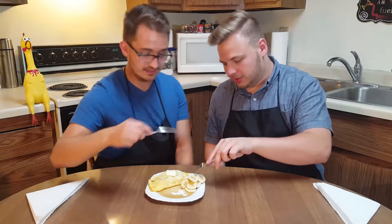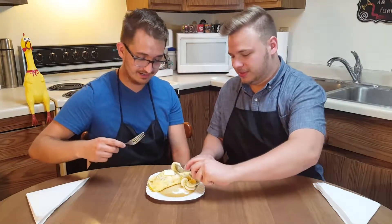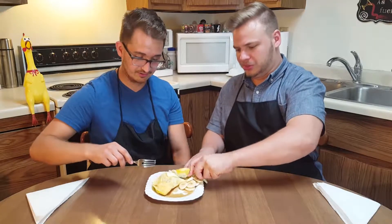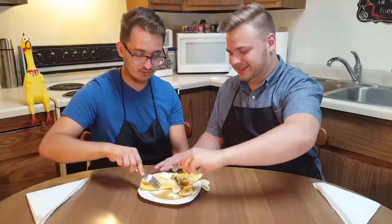Let's just eat this. You gotta get the whole works — get a nice cross-section. The syrup soaked a lot in. Oh yeah, it did.